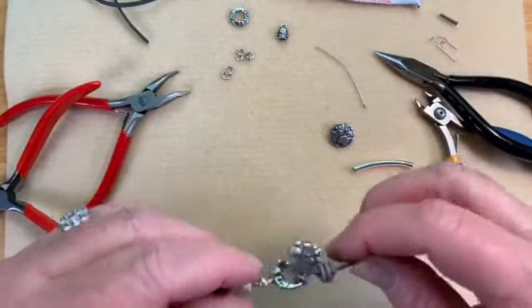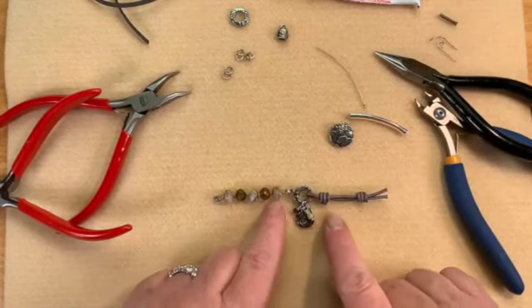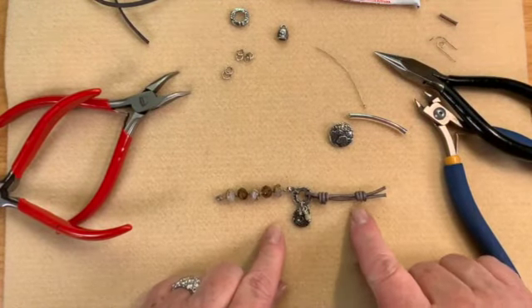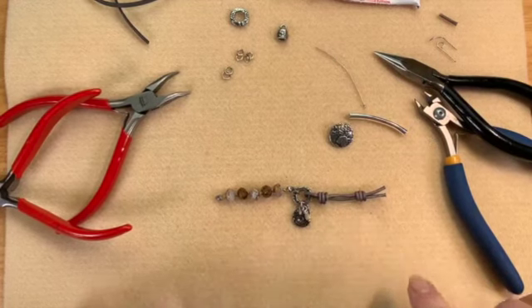Let me lay this down and show you what we've got so far. We've got our beautiful beaded section with our nice little embellishment and our clasp on the end. That's what we've got going.